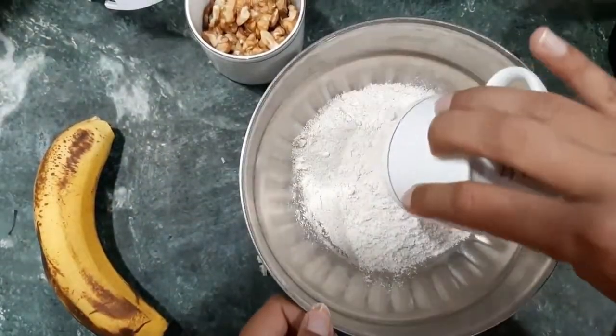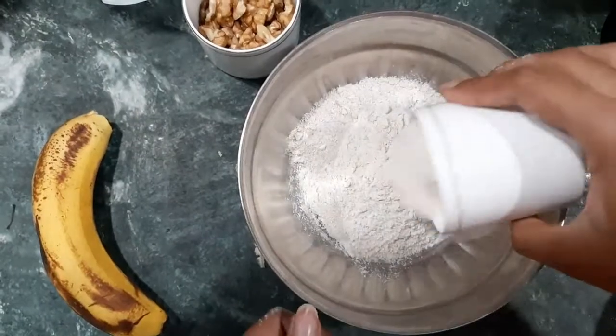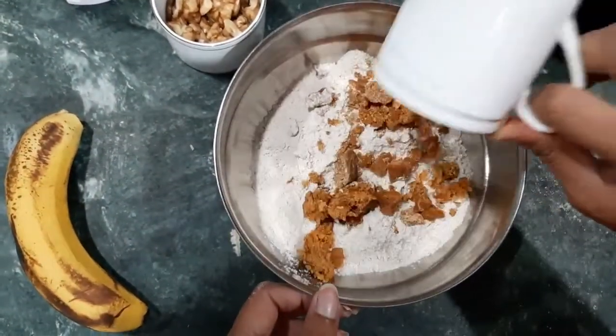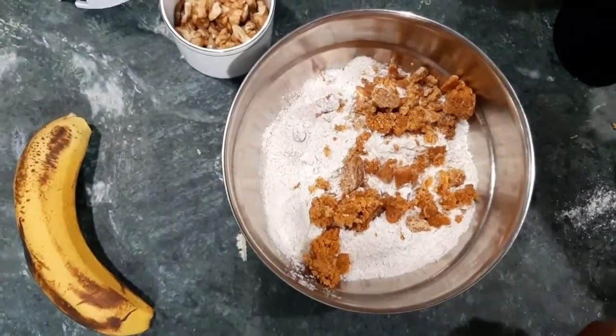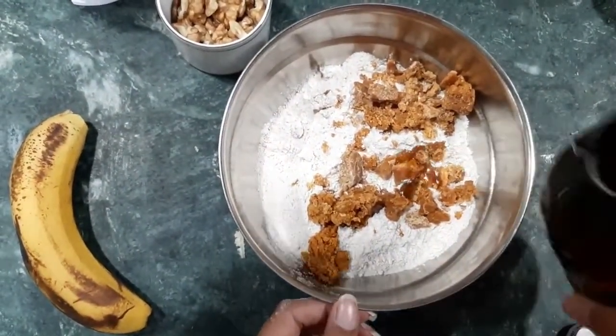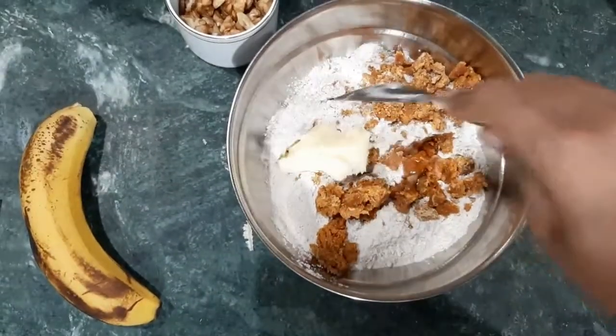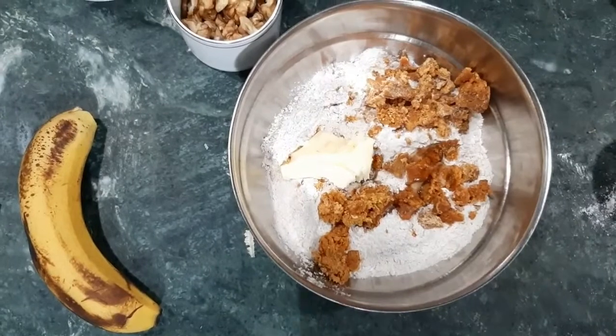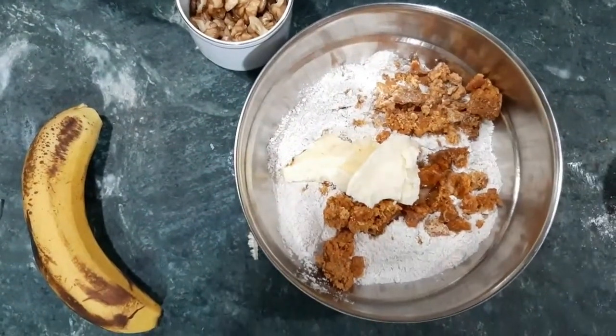Now we will add 2 cups of aata. You can also add some chini (sugar). Add 1 tablespoon of vanilla essence. You need to add 1/4 cup of butter — it should be melted or soft butter.